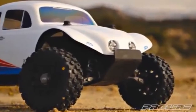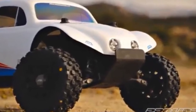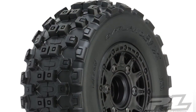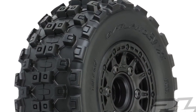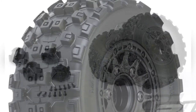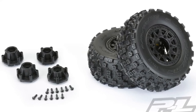Don't be discouraged — they also brought it out for short course trucks. They've already pre-mounted them onto their Raid Black 6x30 removable hex wheels, so you have different options if you want to change your hexes: 12 millimeter, 14 millimeter, or 17 millimeter offset. Proline really stepped the game up with this tire.